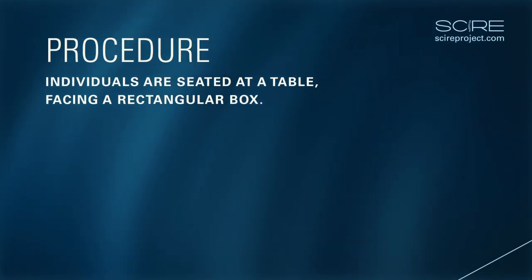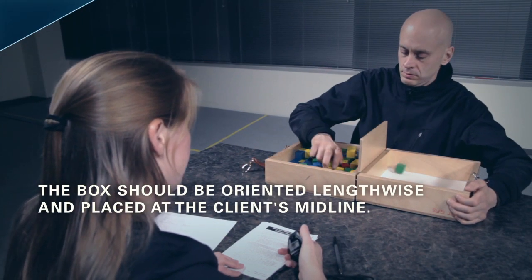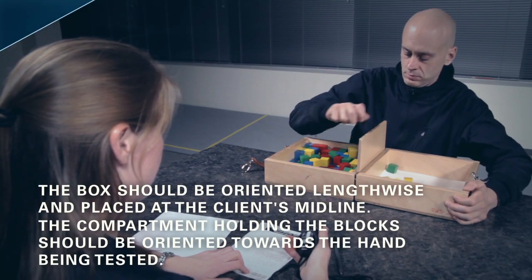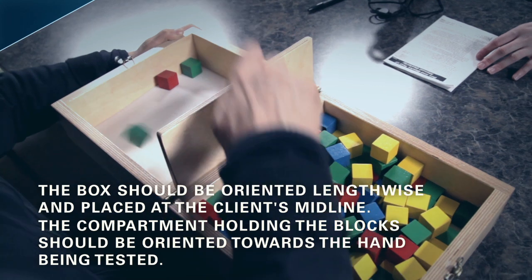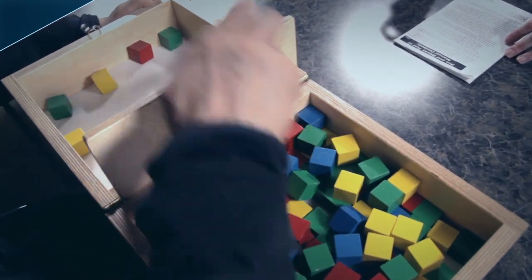Individuals are seated at a table facing a rectangular box that is divided into two square compartments of equal dimension by means of a partition. The box should be oriented lengthwise and placed at the client's midline, with the compartment holding the blocks oriented toward the hand being tested. All the wooden cubes or blocks are placed in one compartment or the other.